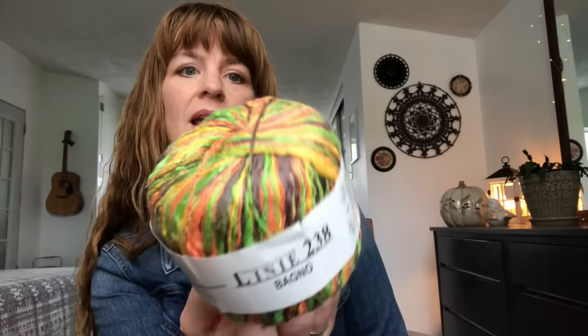A long time ago, Tina had given me some yarn that one of her daughters had brought back from Germany. Tina didn't know what to make with it, so she gave it to me. It was two little cakes of yarn — online trend collection, Lenny 238 Bagno. The color is number two, and it's listed as a worsted weight but it's very thick and thin. For 50 grams you get 105 meters. It's 55% cotton and 45% rayon, and it has gold, orange, green, and charcoal.